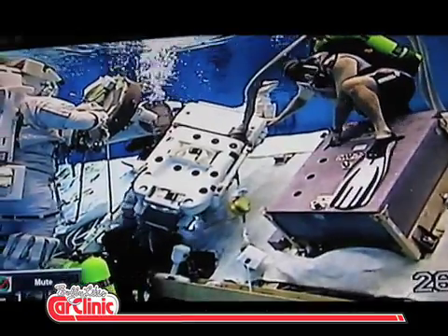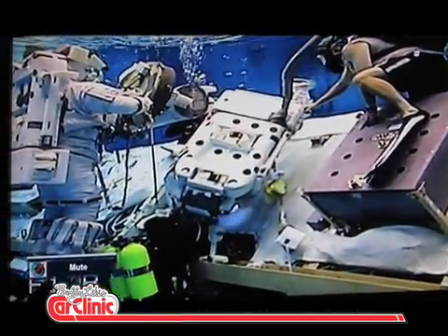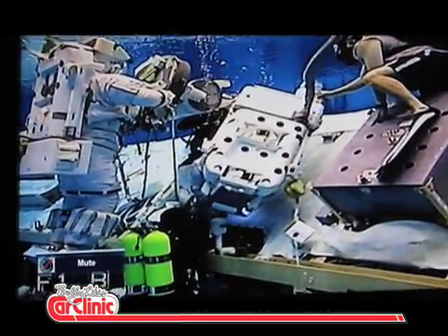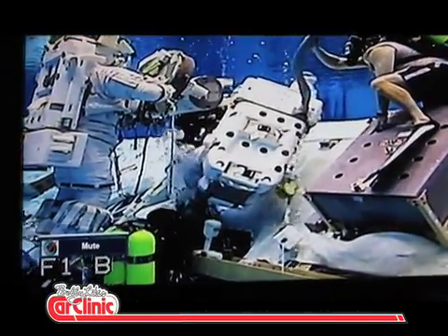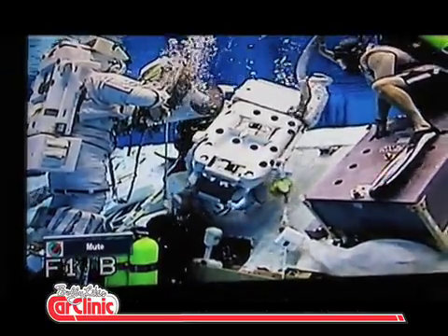Again, the divers are just assisting them because they've got the hose. Obviously when they're in space they don't care. It's just the temperature of the water.